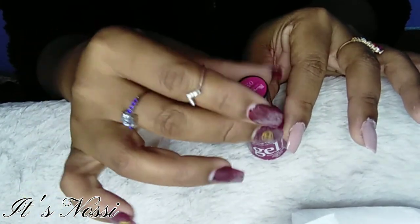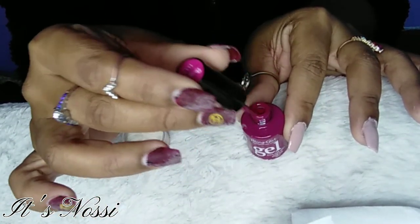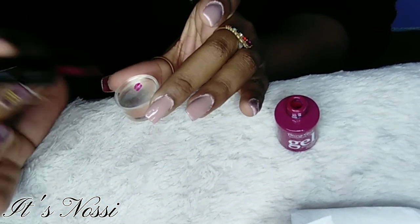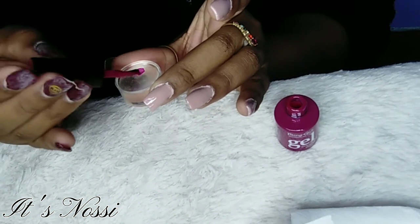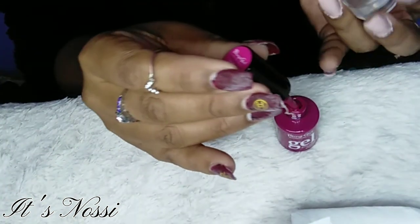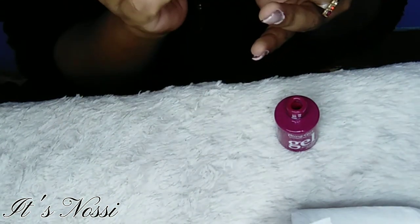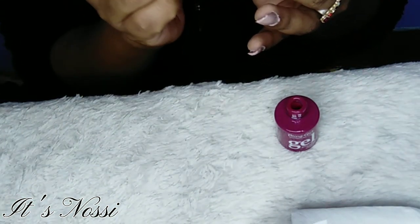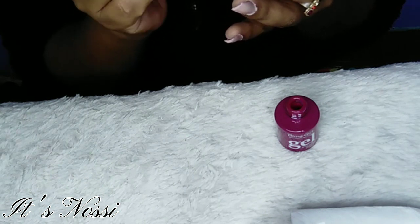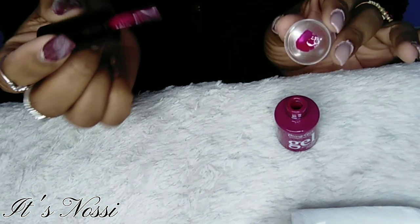For my smile — because I'm going to be doing a French — I'm going to be using the Bling Girl color 052, this beautiful pink color. I also got this from the Panda Store in Hemmingways and this was 25 rand.